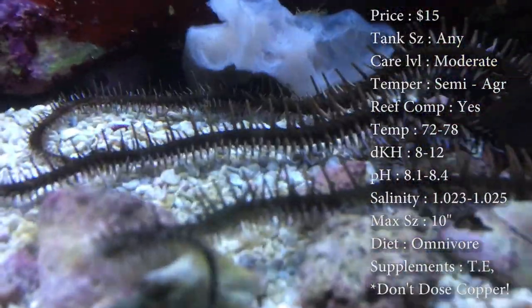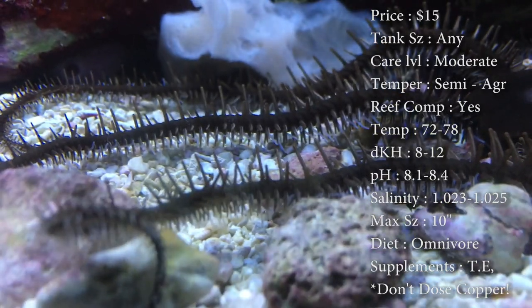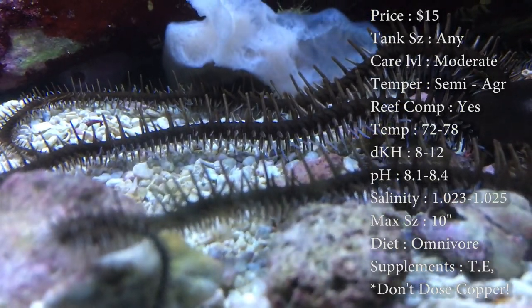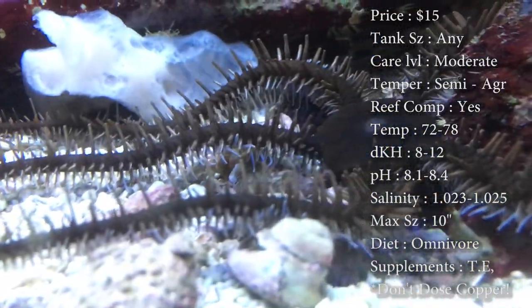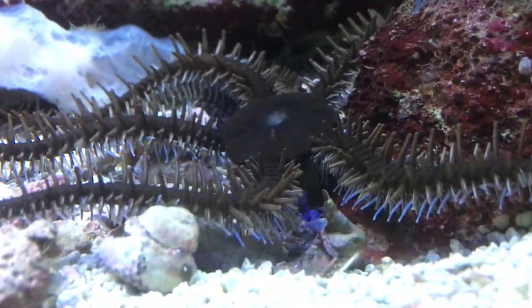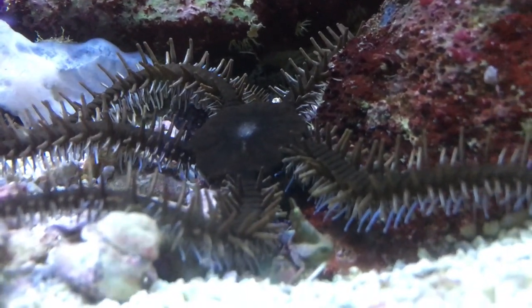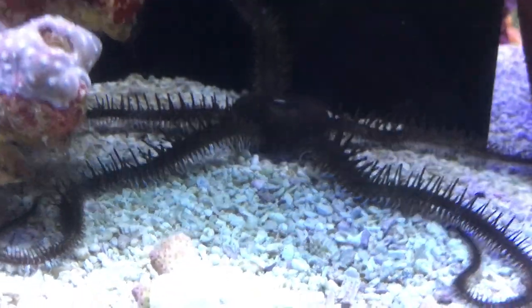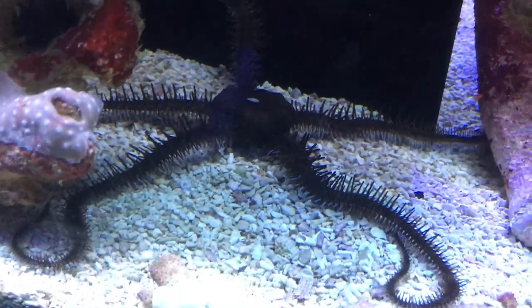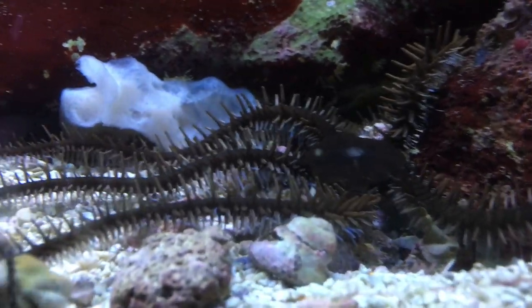They like to keep their arms waving all the time to try to catch food. If you're seeing some problems, maybe drop some pellets down there. The ones we keep, we feed them really well — we feed them shrimp from the grocery store, so they've gotten really big. We've had customers bring them back because they started eating their fish — small damsels and little chromis — so watch out for that. If you want a calmer one, definitely go with the banded serpent star. That's all you need to know — thanks for tuning in on this Double Feature Friday, and I'll see y'all later.